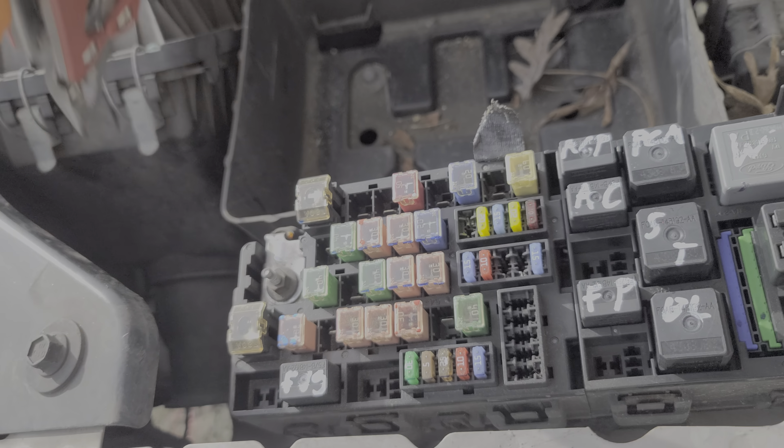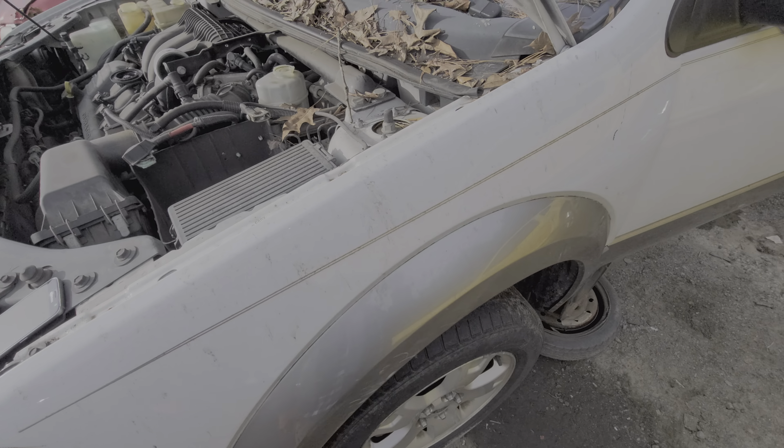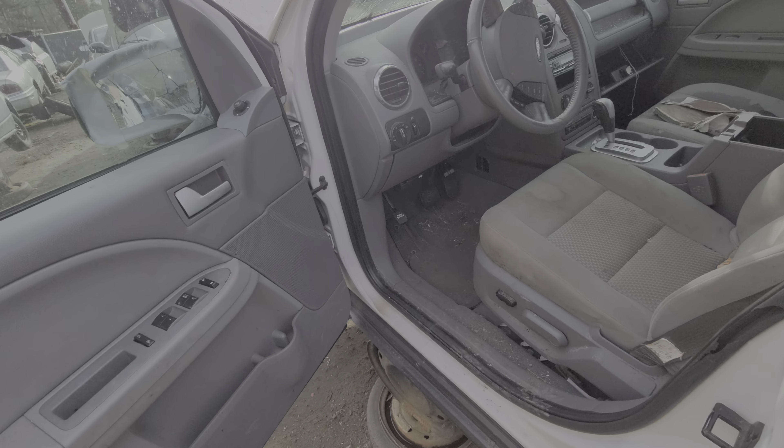Let's move inside the car. There are some additional fuses, there's a circuit breaker, and there is a relay. While you cannot directly access the relay, I can show you how to troubleshoot it.